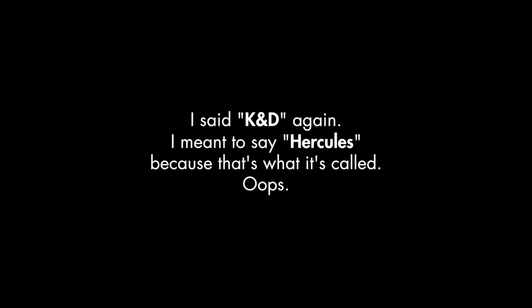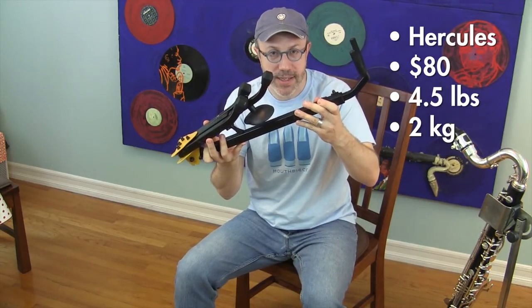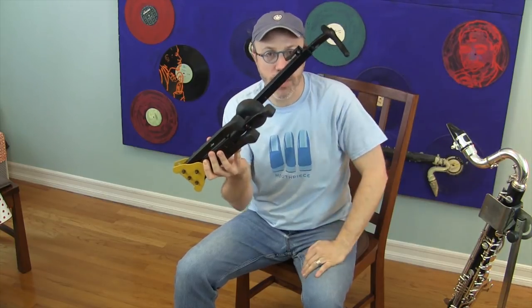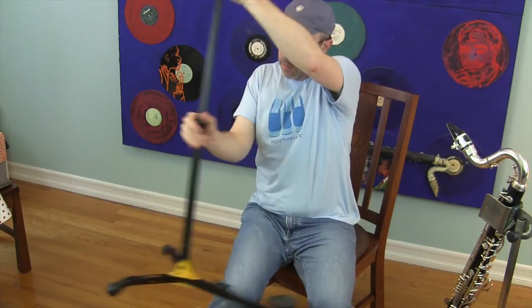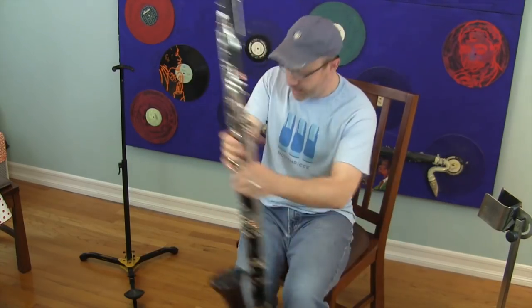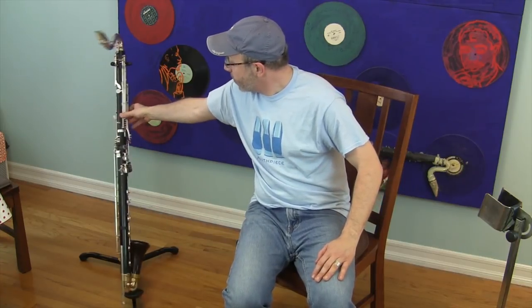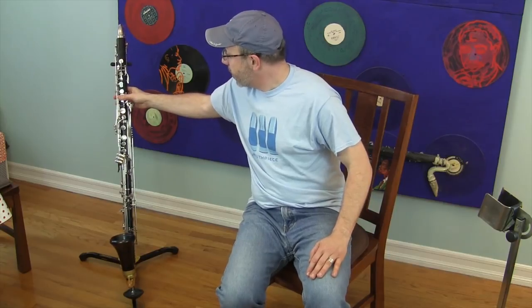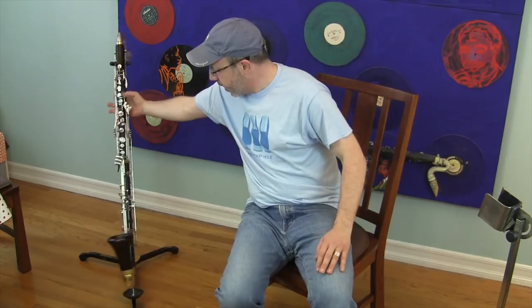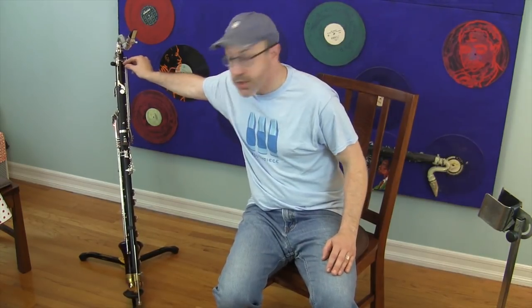Next up is the Hercules stand. This stand is about $80 on Amazon today. It is about four and a half pounds — almost exactly the same weight as the K&D stand. It has more folding parts, so it takes a little bit longer to set up. It holds the bass clarinet very much the same way as the K&D stand. To put your bass clarinet in the Hercules stand, it's again one of two ways. You can put the bell in the rubber cup at the bottom, but this one has a weird tendency to let the bass clarinet sort of flip around a little, which is even more pronounced when you put the peg in the cup with the mouthpiece facing backwards — it's just very easy for it to slide around. It won't fall off, but it is a little disconcerting to have your bass clarinet wobble. That said, it is a very, very sturdy stand — in some ways more sturdy than the K&D.